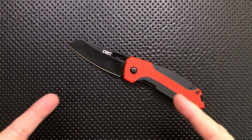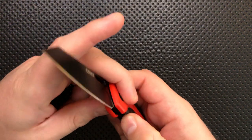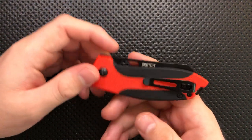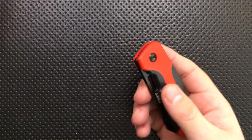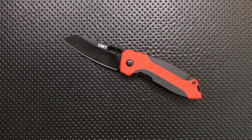Hey everybody, Nick here, and today I've got a review for you of this little guy right here. This is the CRKT Sketch. First off, I want to thank very much my buddy Chris for sending this along — it's a very interesting piece I probably wouldn't have checked out otherwise, but I'm glad I did. So thank you very much for that, Chris.